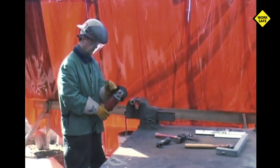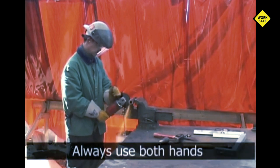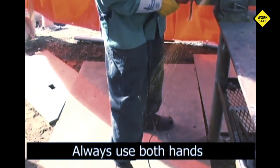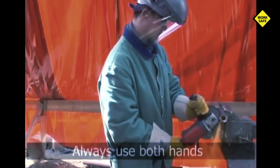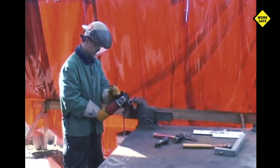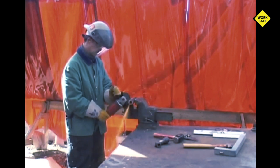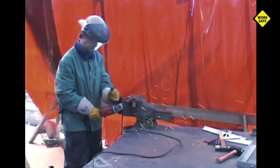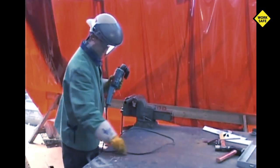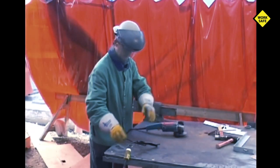When starting, make sure the cutoff disc is not contacting the material before the switch is turned on. Hold the grinder firmly with both hands with your feet well positioned for balance. Using the handle gives you better control and helps prevent dangerous kickback. The cutting edge of the disc must be used with only enough force to work the material. Any lateral or twisting pressure on the cutoff disc could easily cause it to shatter. For this same reason, never grind on the side of a cutoff disc. Always be aware of the power cord as it can become an electrocution hazard if the grinder cuts into it. When stopping, make certain all motion has ceased before setting the grinder face down.